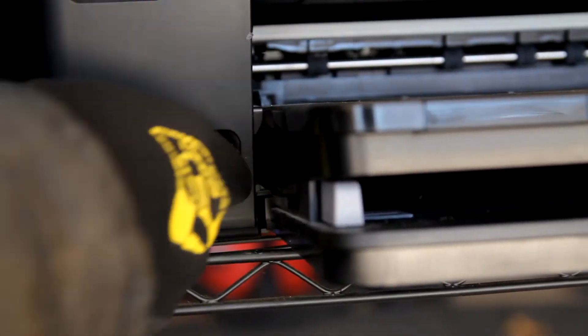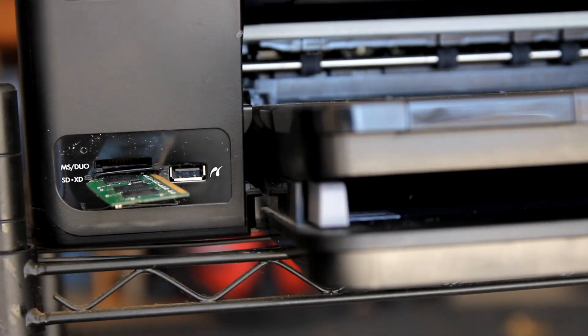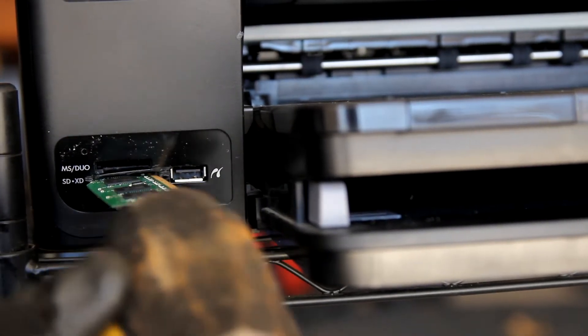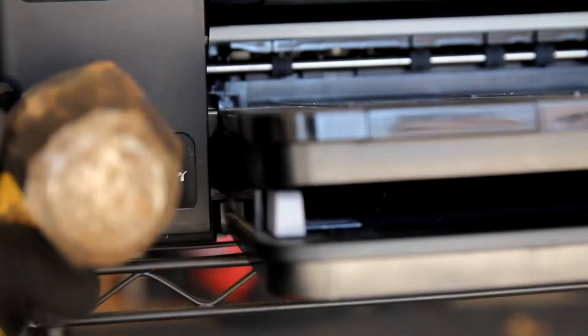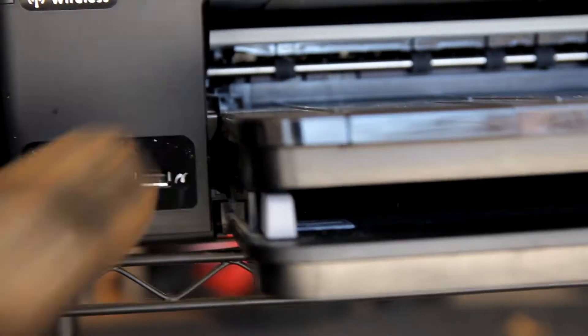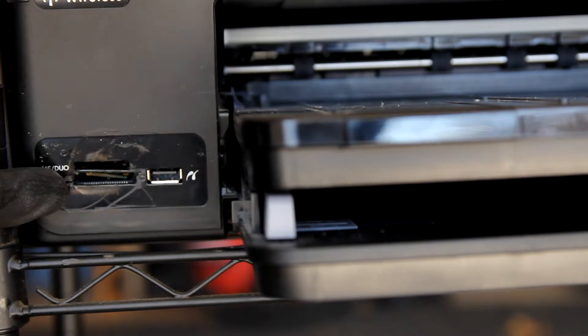I'm having a little bit of trouble getting this in here, so I'm just going to — hand me the hammer. We're just going to give it a little bit of love taps, just to get it in there. And yeah, that's reading fine, so there we go.